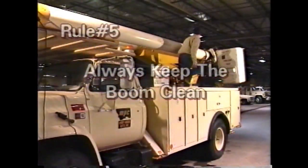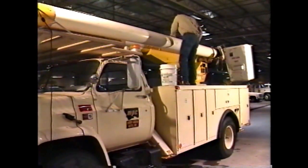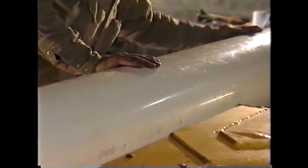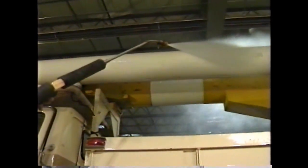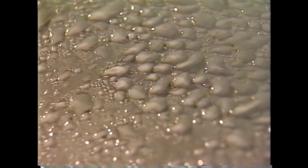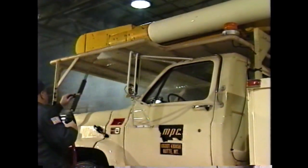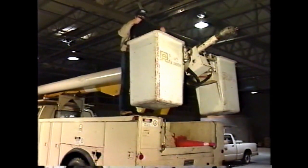Rule number five: always keep the boom of the aerial device clean. A clean boom is essential to maintaining the isolate portion of this work method, as dirt and oil on the surface of the boom can conduct electricity. Each crew should ensure that they wash the boom at least once a week. Do not use abrasive cleaners as these remove the fiberglass finish, and thoroughly rinse all detergent off the boom, since detergents contain surfactants that cause water beads to run together. To reduce tracking we want water on a clean boom to bead. If maintenance work is performed on an aerial device that could affect the insulating qualities of the boom, it shall be dielectrically tested before being returned to service. When not in use the bucket shall be covered to keep water and debris out.